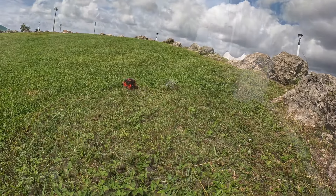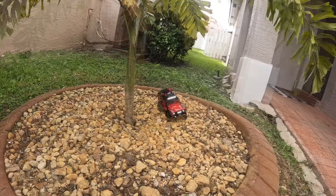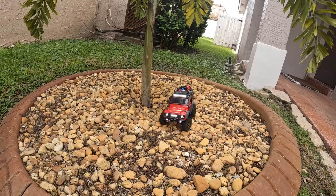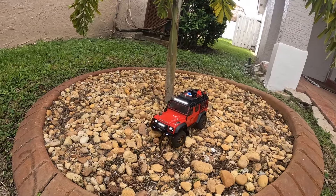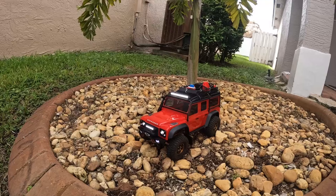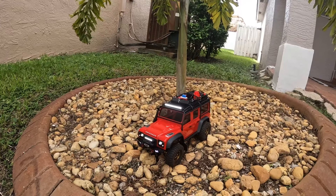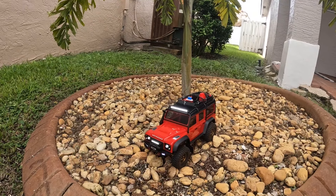Definitely think that the TRX-4 Defender is a little bit better for the light trails and stuff like that. Definitely get nice control out of it. I do think I prefer the FuryTek system - gives me a little bit more options for programming and stuff like that. But overall I think it's a good system if you have a TRX-4 and definitely want to keep your light kit. This might be the best way to go and you don't have to get a new receiver. Pretty much a solid release by Traxxas. That's it for this video guys - thank you for watching and I'll talk to you on the next one.